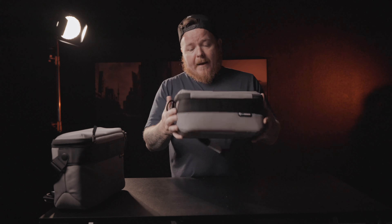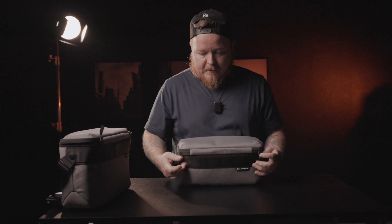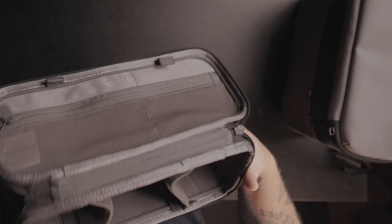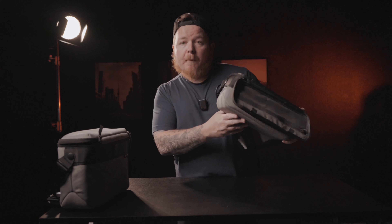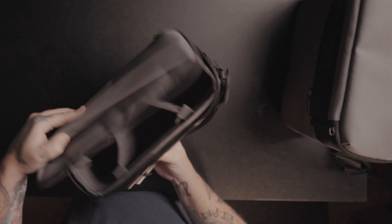Moving to the 9 liter — I like the size factor, but the one issue is that if I wanted to store my 70 to 180 upright, I won't be able to do that. It has the same top zipper and luggage sling as the 12 liter. Opening it up, it has magnets as well, but this one is not a ladder system — it's purely divisional with two dividers inside. So you could fit three lenses, a camera body, a drone, or something like that. The 12 liter has more depth, which is why it gets the ladder system.